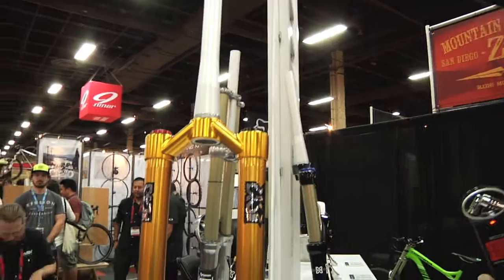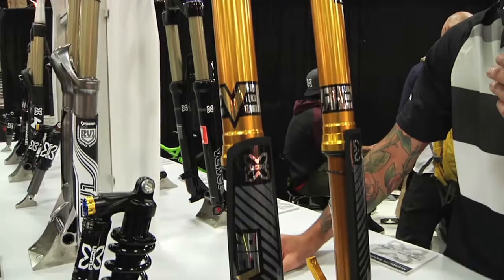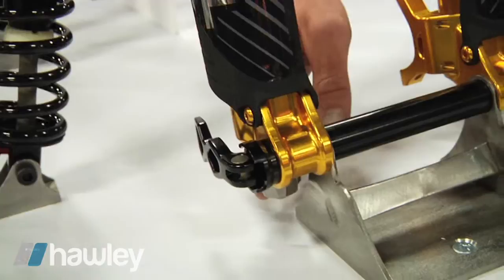This is our new upside down fork, the Revel HLR. It has our HLR damping cartridge which is found in our downhill fork, our freeride fork, and some of our all-mountain forks.